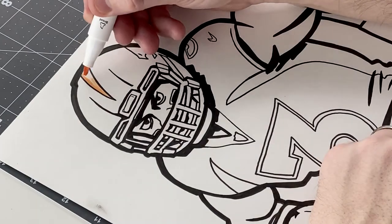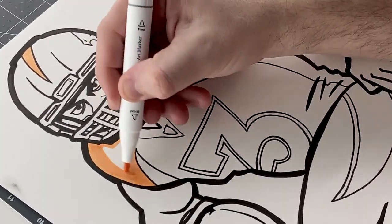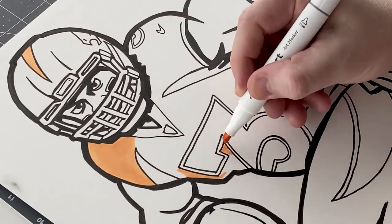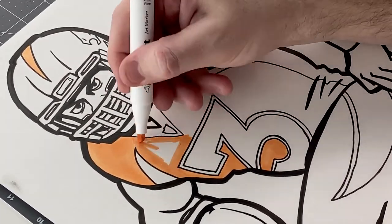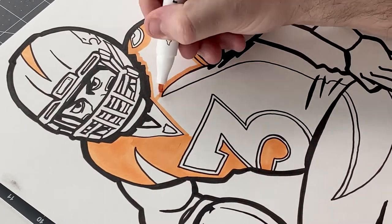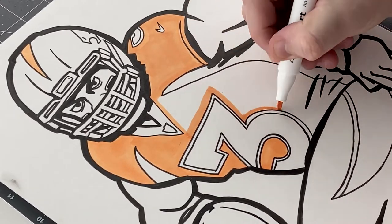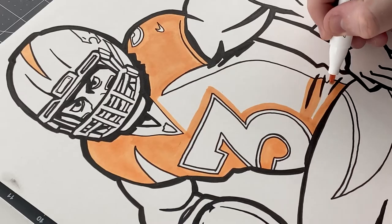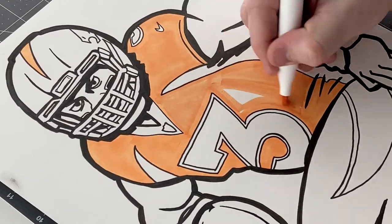Next we're going to get into color and I'm using alcohol-based markers. These are Caliart — that's the brand I got on Amazon. When I was growing up as a kid, I don't know if these existed, but I definitely never used them. We just used regular water-based markers. But these alcohol-based markers I've been using for a couple of years now and they are just amazing.